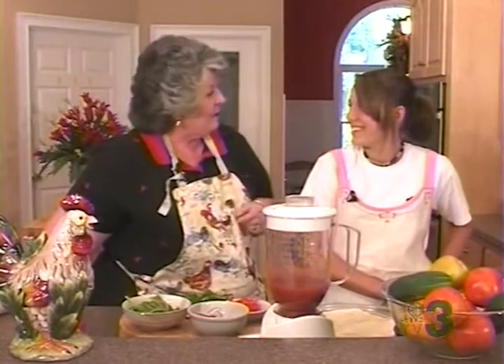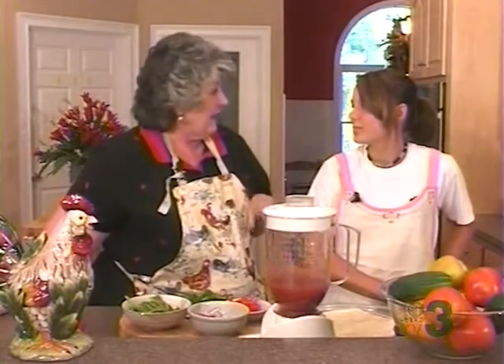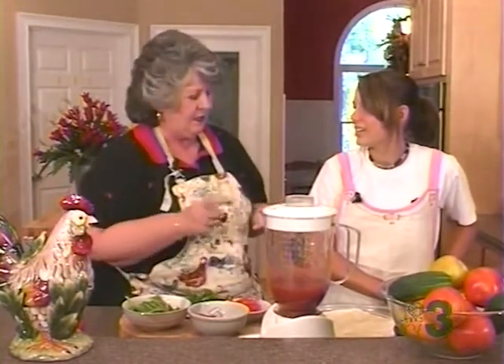Well, tonight we're going to whip up a quick and easy recipe. Everybody knows my Nick is a little impatient. And Friday night when I got home from work at ten to eight, he said, Mom, I want pizza — and I want it now, I'm starving.